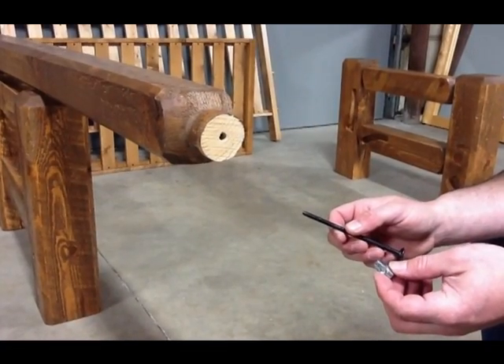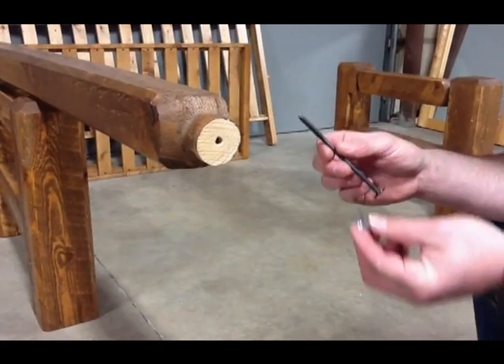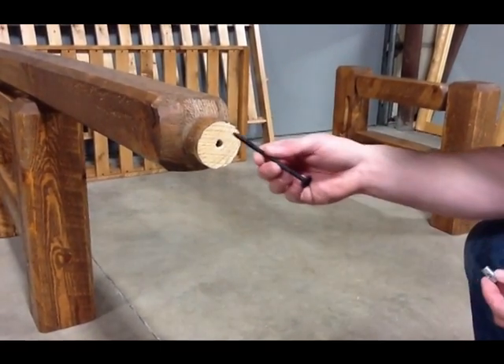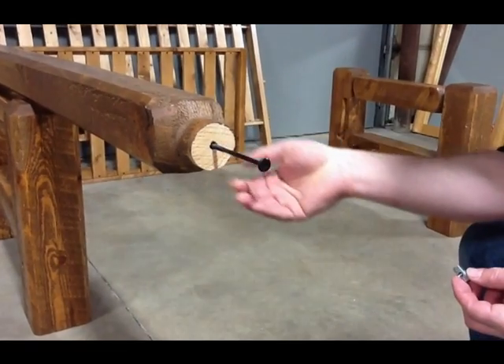The barnwood futon frame arm and spreaders are assembled using a metal bolt to either a metal barrel nut or a metal insert. The metal to metal connection is much better than using lag bolts which other manufacturers use.